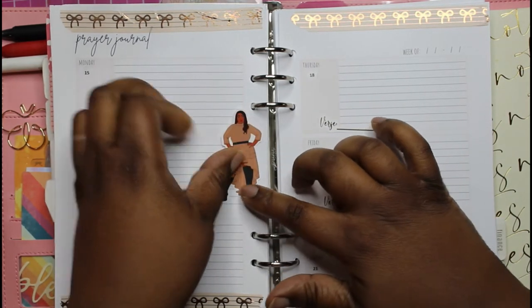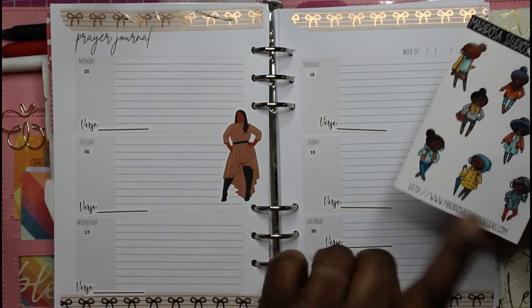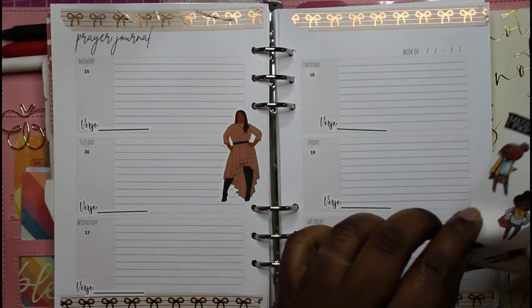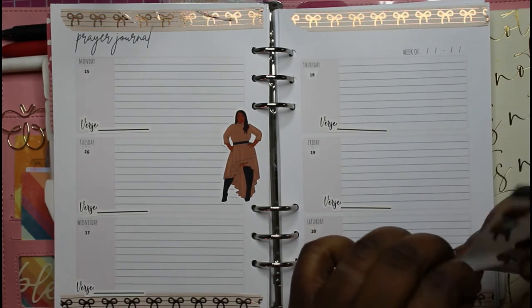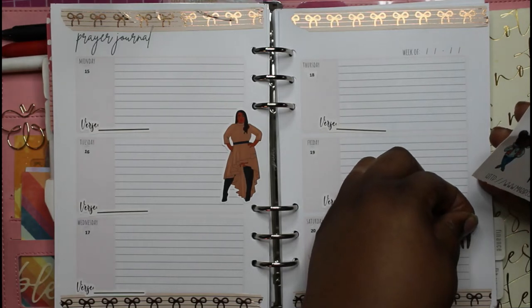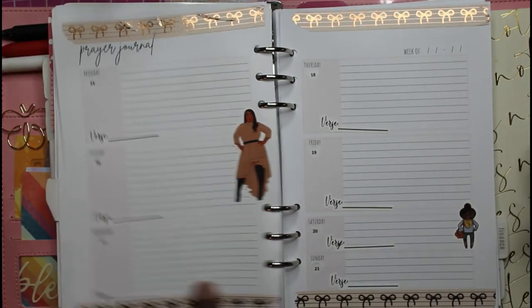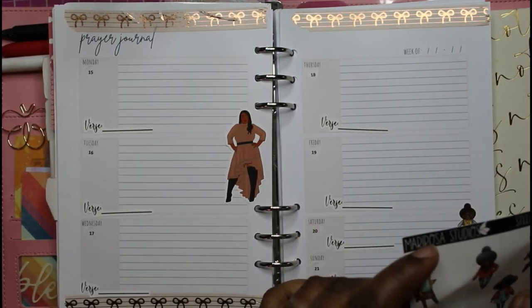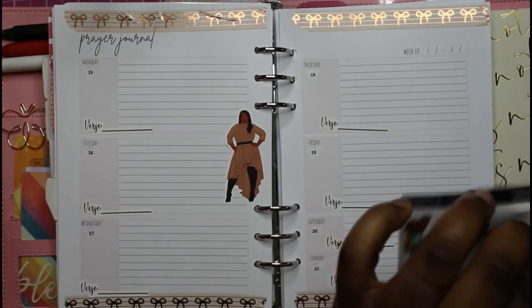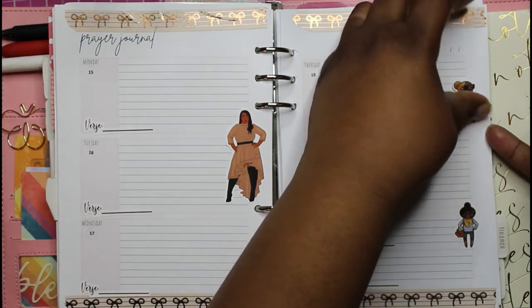I have this doll Andrea that I want to use as my focal point, and then I have my Stella in full. I want to use a couple of hers and put this one on Saturday, and put another one — look at her with her little shawl on. This is the Mary J. Blige Stella right there.